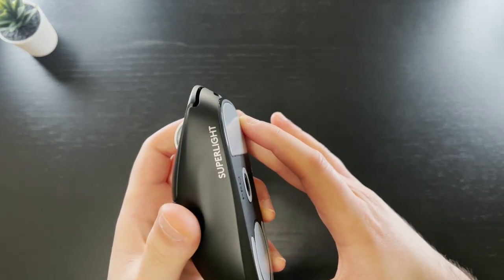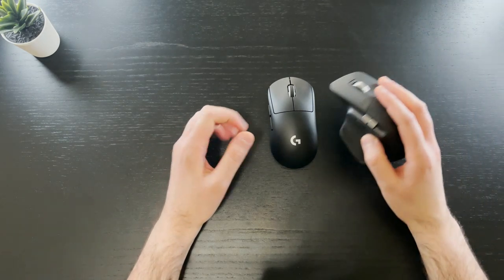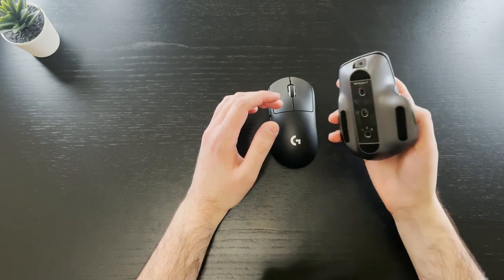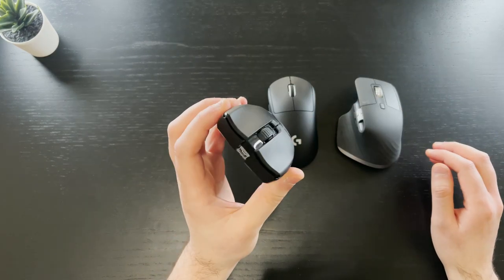Now I want to talk about the micro-B charging port. At $150, a lot of people expect this mouse to have a USB-C connection. However, this is a gaming mouse focused on performance — it's going to live on my desk, I don't see myself traveling with it alongside a MacBook anytime soon, so I can forgive that. Also, adding a USB-C connector may have increased the weight or the price. Besides, not a lot of gaming mice use USB-C — the Viper Ultimate from Razer, the main competitor, still uses micro USB.